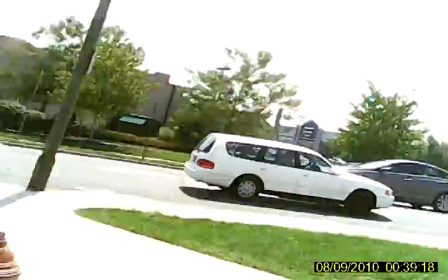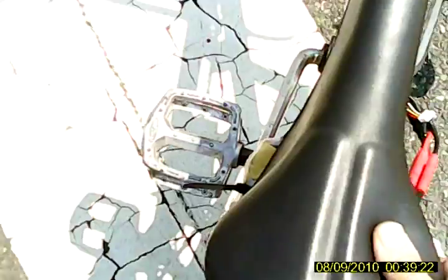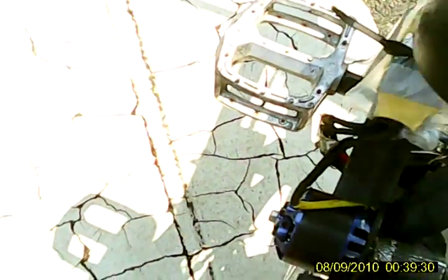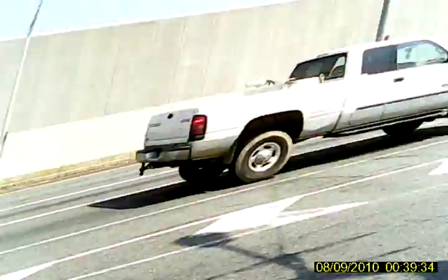I'm pretty scared because I can feel the rear end kicking out, sort of. Pretty much that was a test run of it. Tires have gone to trash, so I gotta replace that soon, and that's just testing.